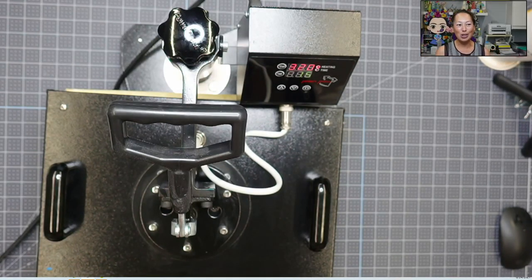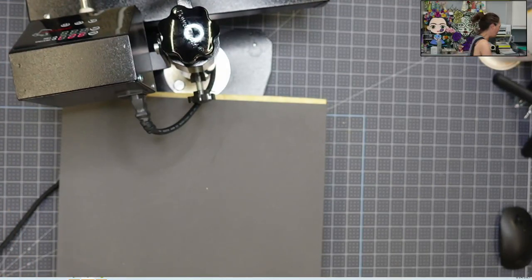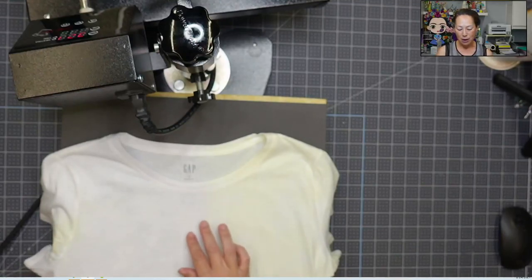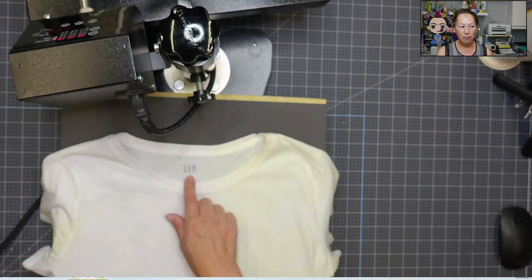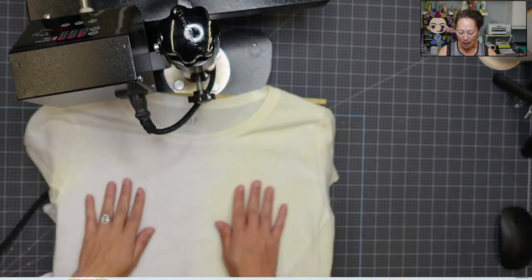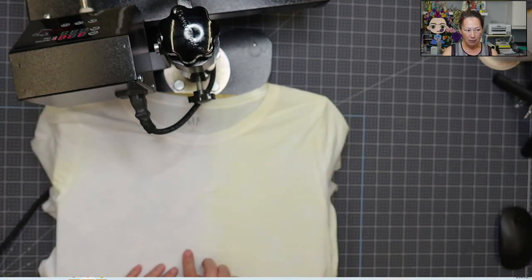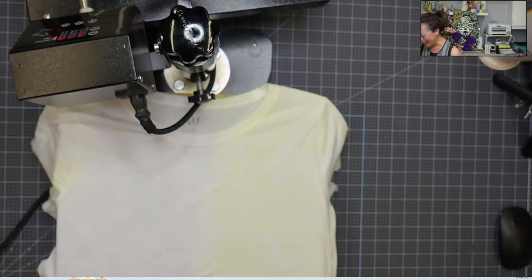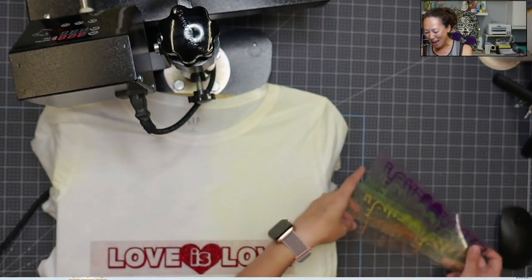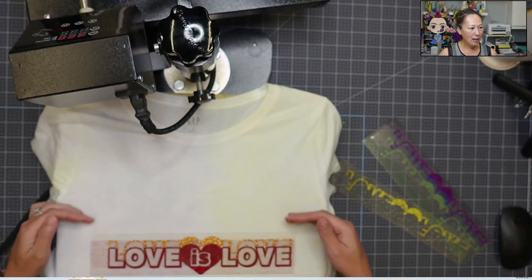So first off, we're doing a shirt. I like to fold my t-shirt in half so that I know where my middle line is. The logo will tell me where it is in the middle, but I still like that line. So the line is coming down like this. And this is my beautiful design that I got on Etsy. It's still June, so love is love. And I am layering all of the colors of the rainbow on top, so it's going to look like this going up.